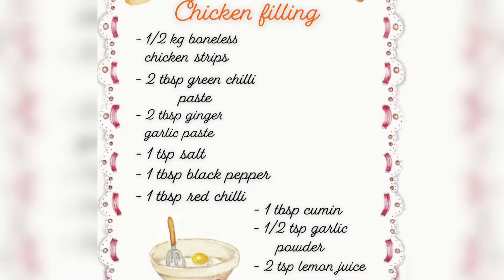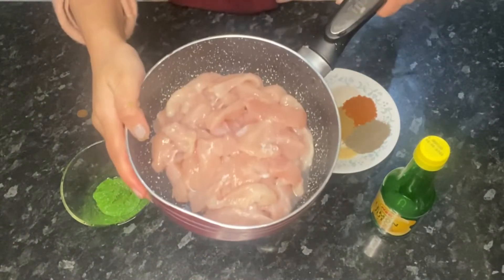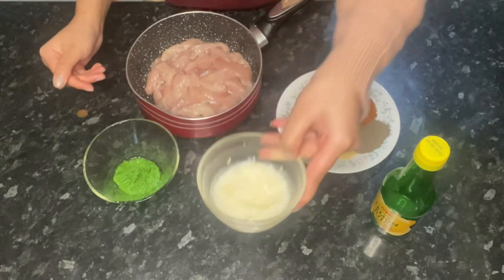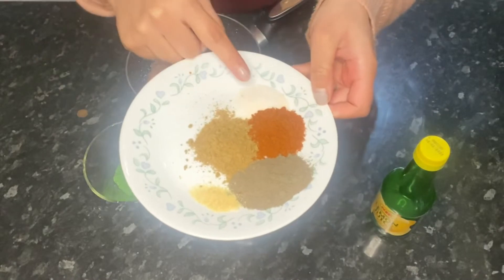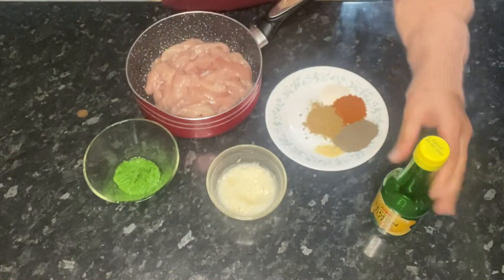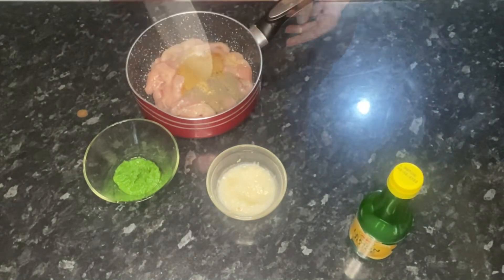Now let's move on to the taco filling — I'm going to show you how to make the chicken filling. I have half a kg of boneless chicken strips, two tablespoons of green chili paste, two tablespoons of garlic and ginger paste, one teaspoon salt, one tablespoon red chili, one tablespoon black pepper, half a teaspoon garlic powder, one tablespoon cumin powder, and also two teaspoons of lemon juice.